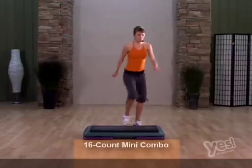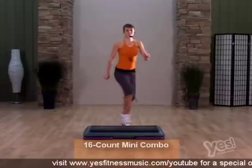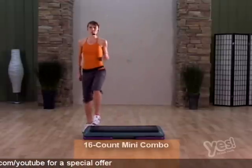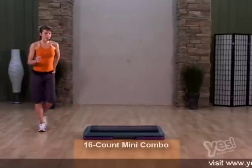Start with knees corner corner, side to side. The breakdown starts with two stomps on the corner. Rock on the floor and cross. Rock back to march and knee off the back.